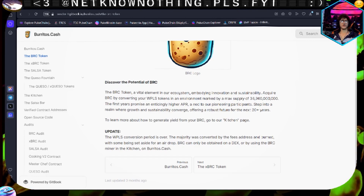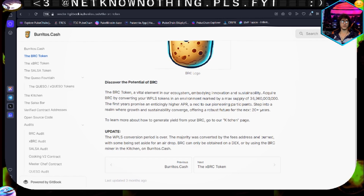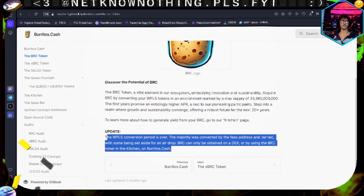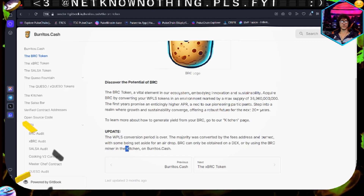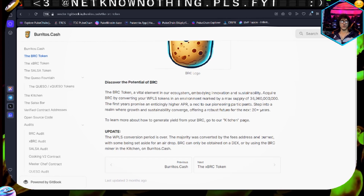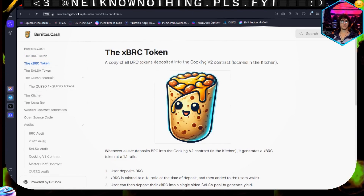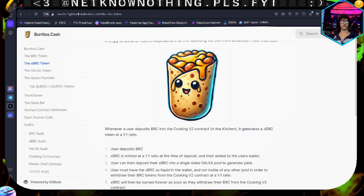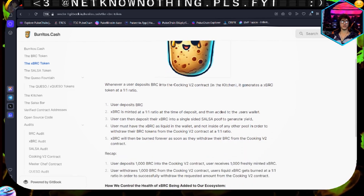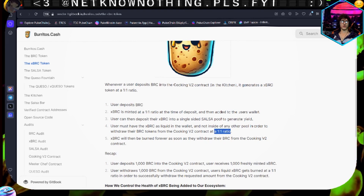It embodies innovation and sustainability. There was a point where you could convert your wrapped pulse token into burrito, but as you can see in this update, that is over. You can use the kitchen to mine BRC. xBRC is a copy of BRC deployed into the cooking V2 contract located in the kitchen. It's a one-to-one ratio to BRC.